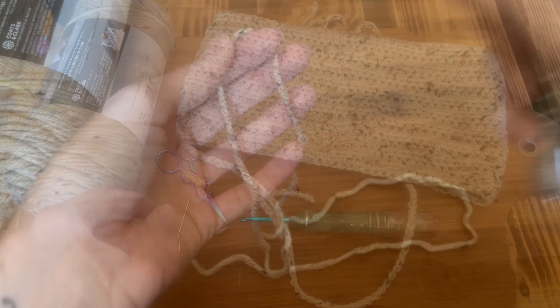Now that your first row of half double crochets is done, chain up one and turn your work. The chain one does not count as a stitch in this pattern, so we're going to half double crochet right back into this first stitch. This is our repeat row. For size small you want a total of 17 rows of half double crochets — so this would be row one and row two, continue until you have 17 rows.